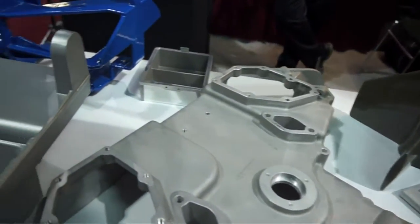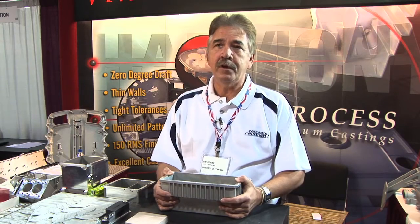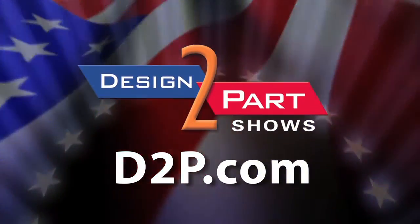We can get you a quote in three to four days. We'll take your model, come up with a price very quickly, and then you can see if you want to travel the path with us. See us and other quality suppliers at d2p.com.